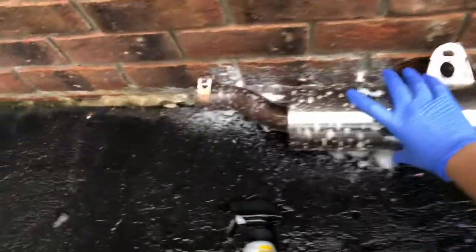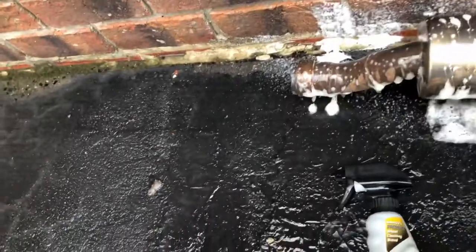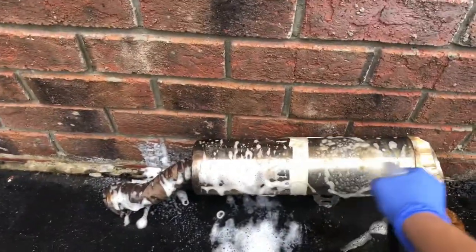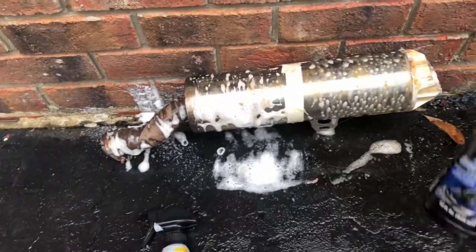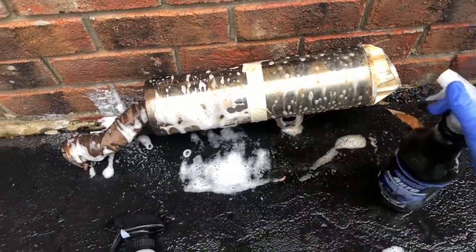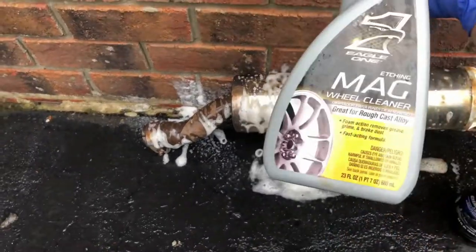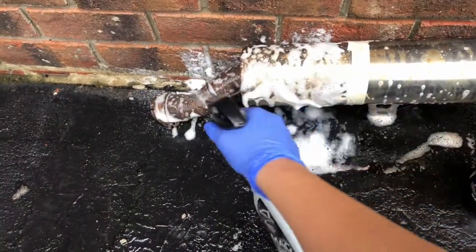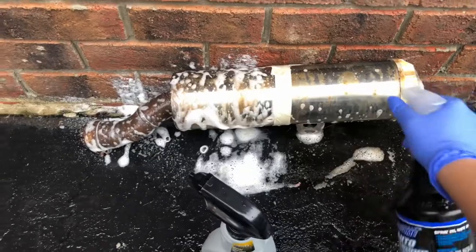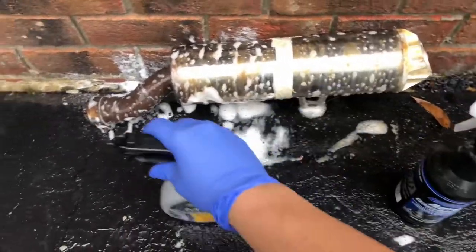We sprayed both sides, we're just going to rotate it and spray the backside again. This is the Dollar Tree brand Awesome auto degreaser, and this is your $8 Eagle One mag wheel cleaner. I'm pretty much just going to let it soak for a good 20 minutes, rub it in a little bit, and then we'll come back and see which one cleans the best.